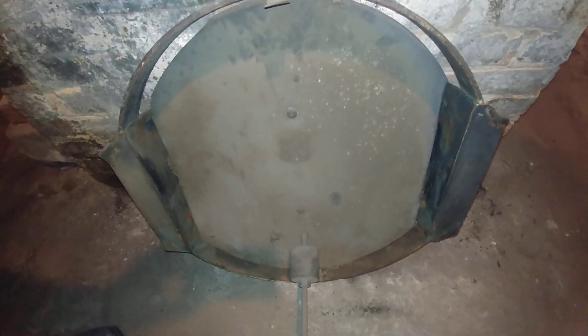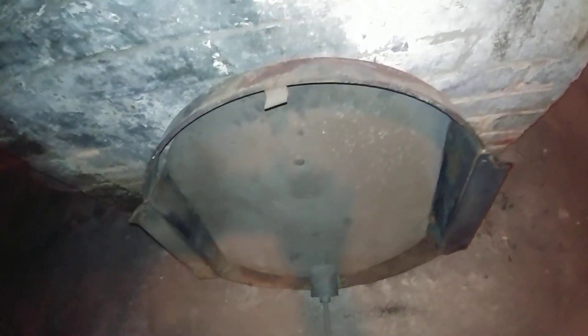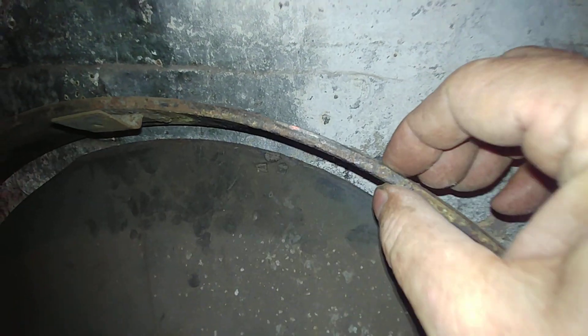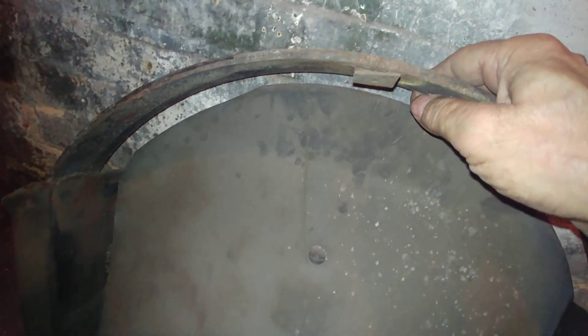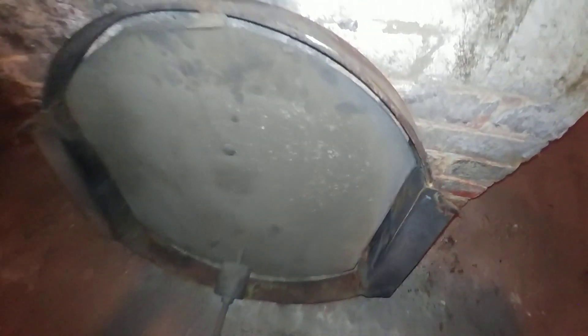They converted it to gas but they left this thing alone. There is the adjusting weight. This is the outer rim there. As you can see it is a quarter inch or more, maybe five-sixteenths inch thick and this sucker is heavy. This is built. It has seen better days — rubbing there, so it wasn't very accurate as far as controlling the draft in this system.